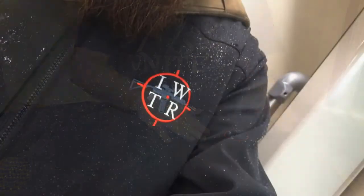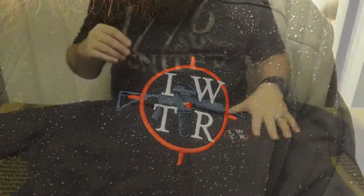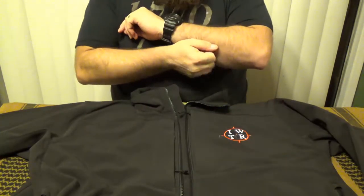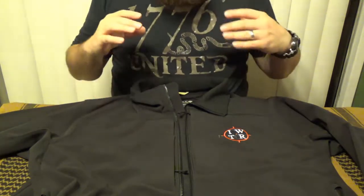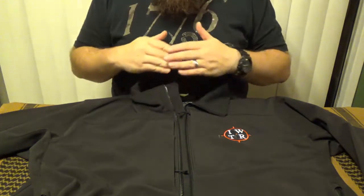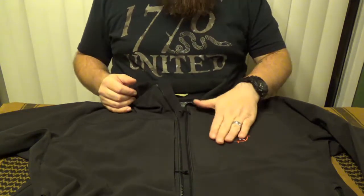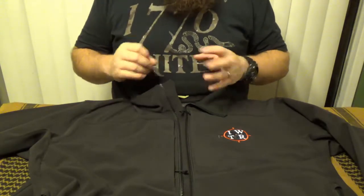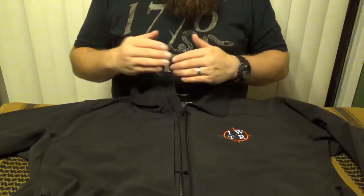It is definitely waterproof. I've got a couple pictures here where you can see I was out in the rain and all the water just beaded up on the surface — I have not yet gotten wet in this jacket. As far as likes go, I really like the pockets — how many there are and the size of them. I also really like the clean design; it's very simple, it's not something that's going to get a lot of attention, and it functions well. I really like the embroidery, the hardware, and the zipper pulls.